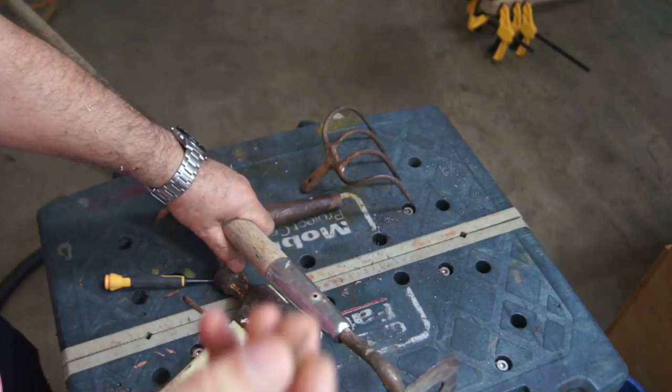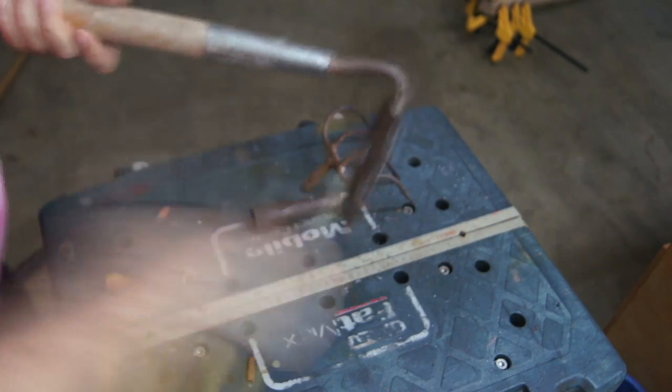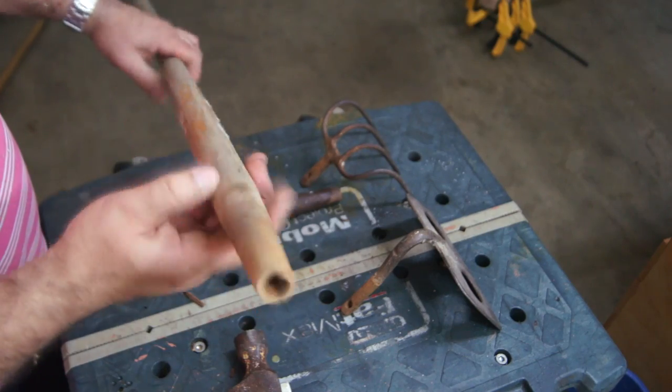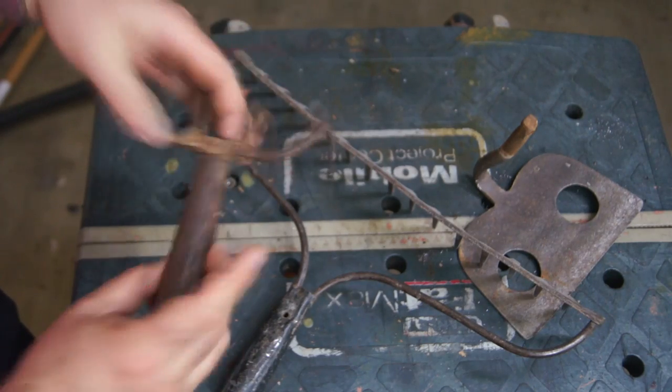Here I am dismantling the second rake — it is held in place with a single nail. Here is how the rake assembly looks inside. I got my rakes disassembled and now we move on to the handles.